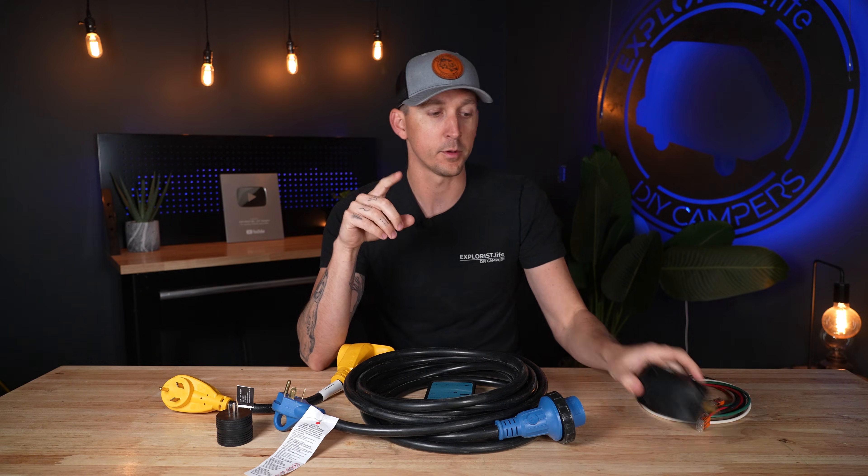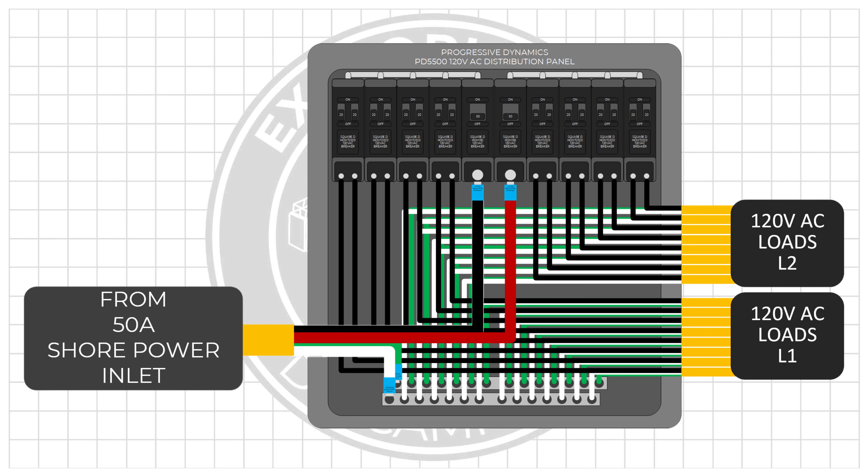On a 50 amp RV, typically you're going to have hot leg number one going to one bus bar feeding all the hot leg one circuits in the breaker box. Hot leg two is going to go to another bus bar that's going to be feeding all the hot leg number two circuits on that bus bar. The neutrals and grounds are also going to go to their own respective neutral and ground bus bars.